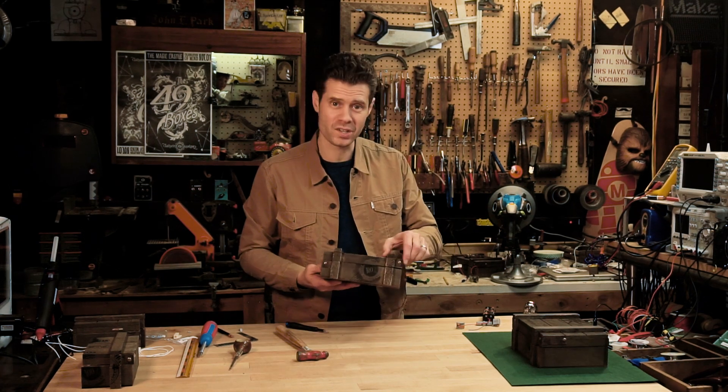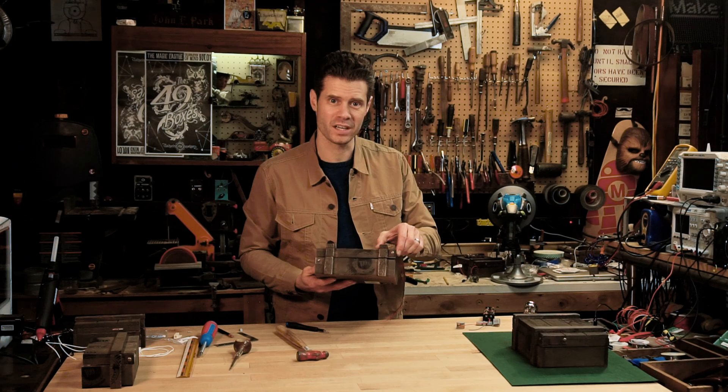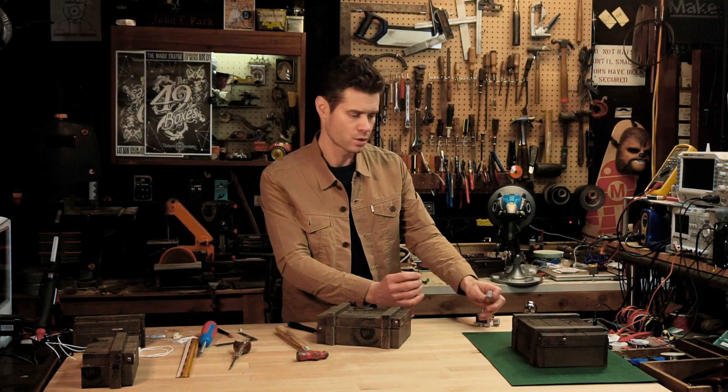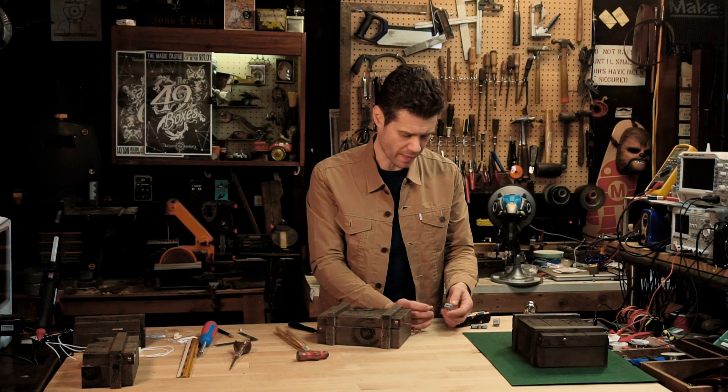We got it — the box is now latched shut, and I can just use the power supply to open it.